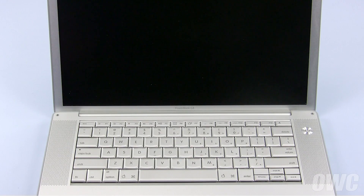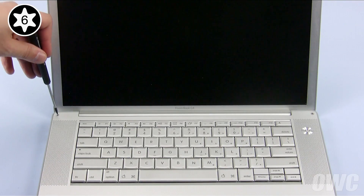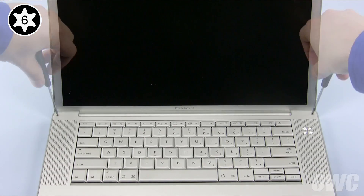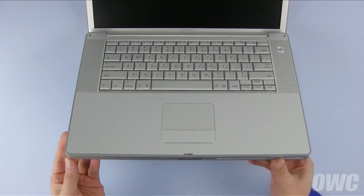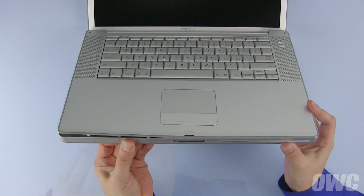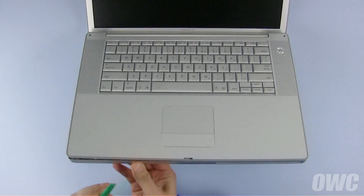You can now flip your PowerBook over and open it up. In the corners near the screen are a pair of Torx T6 screws which also need to be removed. To remove the top case, lift up on the front of your PowerBook and gently push on the underside of the top cover through the battery compartment.